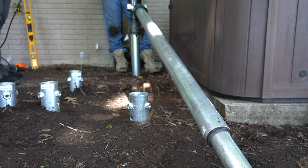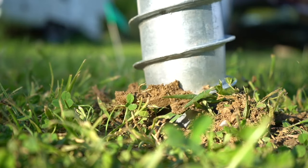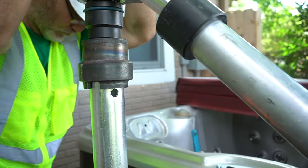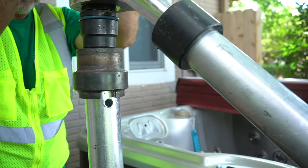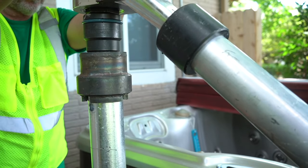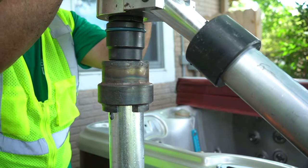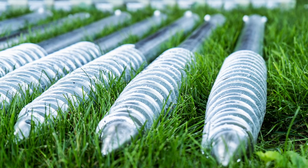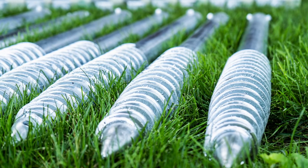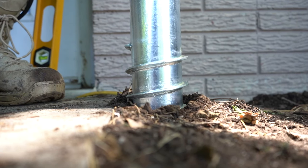Ground screws gain their load capacity mostly due to compression of the surrounding soil during installation, as well as friction between the soil and screw surface. To ensure maximum compression and friction, the rotation of the ground screw must be accompanied by the appropriate downward pressure, or crowd, to advance the screw one thread pitch per rotation. The thread pitch on all ICC certified ground screws is 40 millimeters, or approximately one and a half inches. Therefore, the screws should advance downward one and a half inches per rotation.